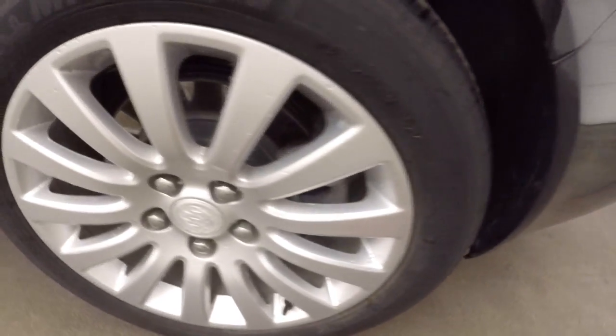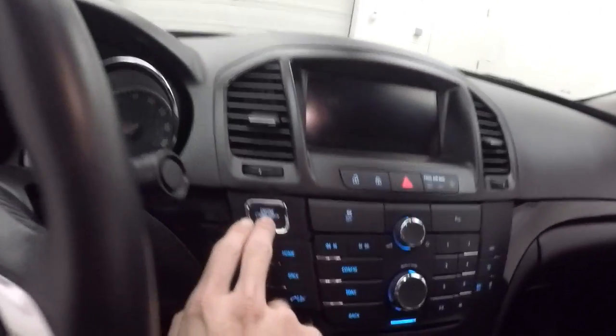Around the side, nice alloy wheels. Inside there's a nice leather interior, plenty of space, seats are nice and comfortable, basic controls on the door, power seats. Again the leather, nice sunroof — power sunroof — and it is push button start.